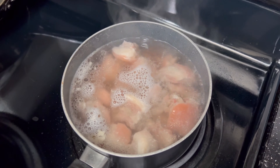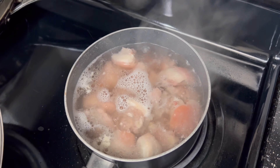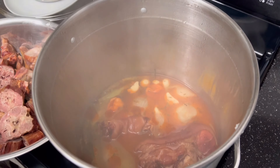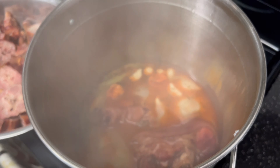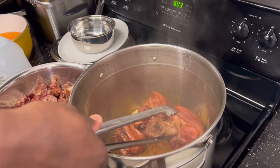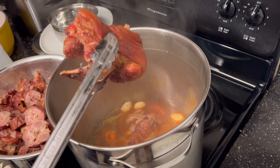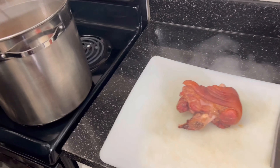The salted pigtails that I was talking about are boiling right now, getting that salt out — this is the third boil and that should be good enough. It's been about an hour and a half, so now we're gonna take these hocks out because we're gonna cut them up. We're gonna put them on our cutting board.